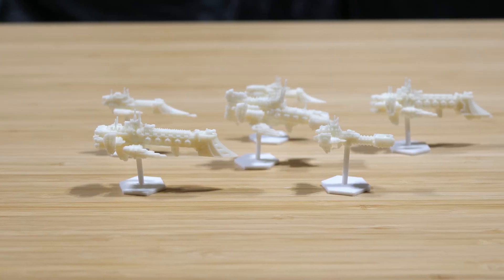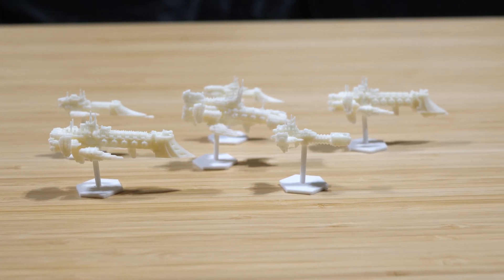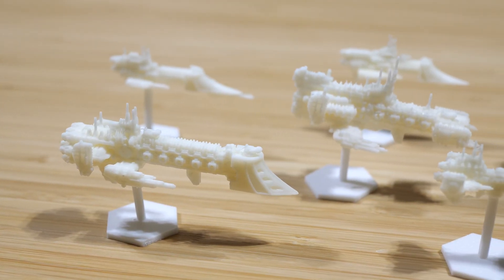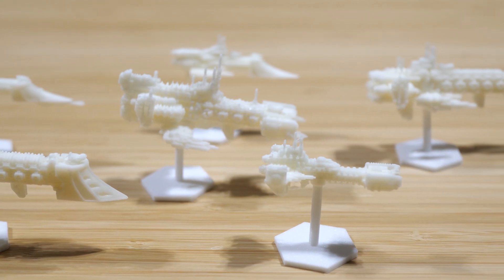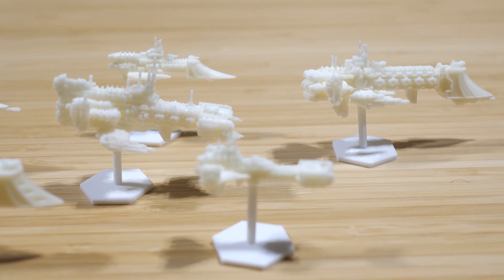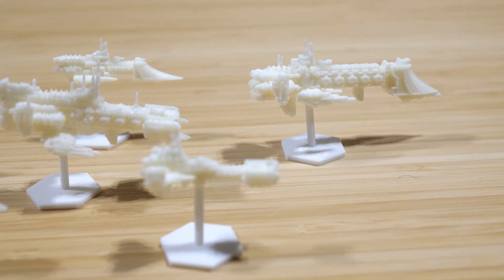With all that said, let's take a look at some models and how they hold up in real-world conditions. The first things I printed were the ships — totally not from Warhammer 40K — and these turned out very nice. Check out the details on the little antennas on top and all the little dots, bumps, and control features on the sides of the ship. I didn't lose any parts, and all of the supports came off without leaving a bunch of marks behind. I'd say this was a success.